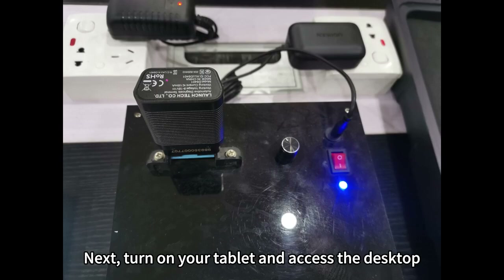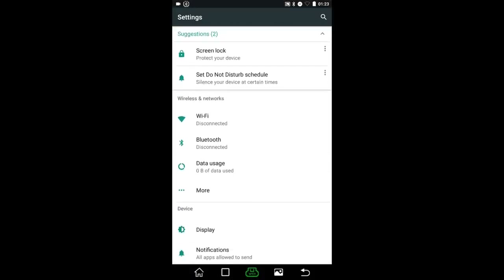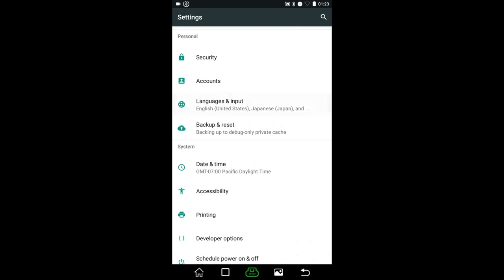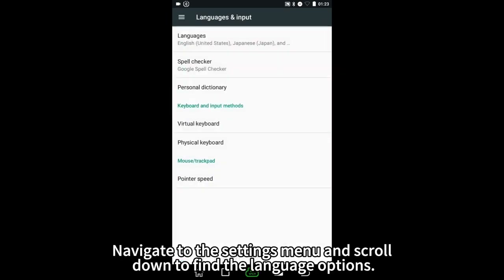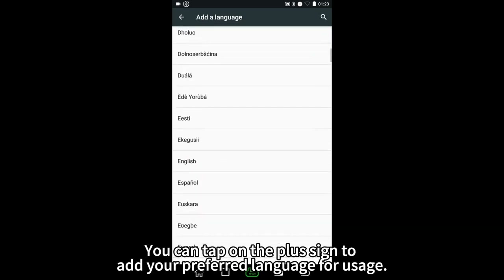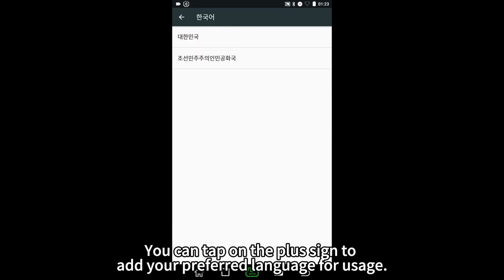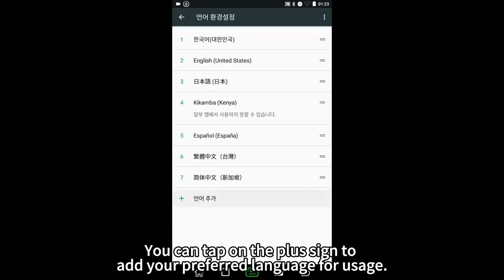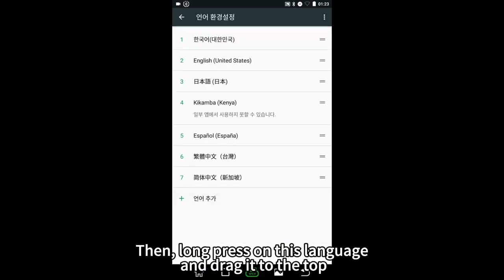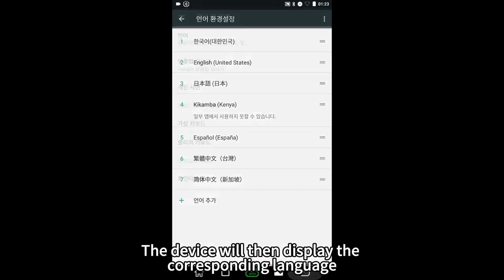Turn on your tablet and access the desktop. Navigate to the settings menu and scroll down to find the language options. You can tap on the plus sign to add your preferred language for usage. Then long press on this language and drag it to the top. The device will then display the corresponding language.